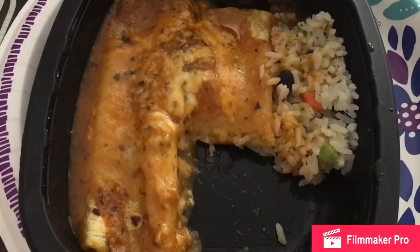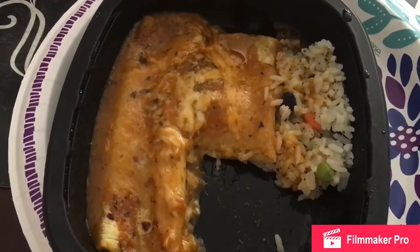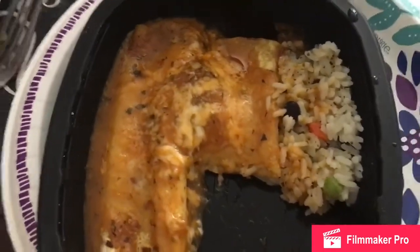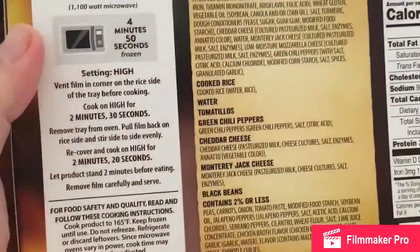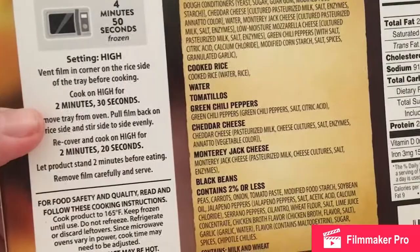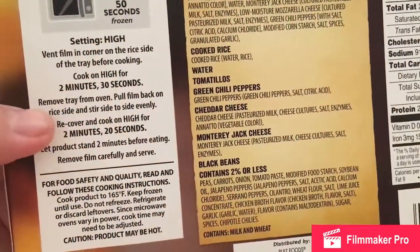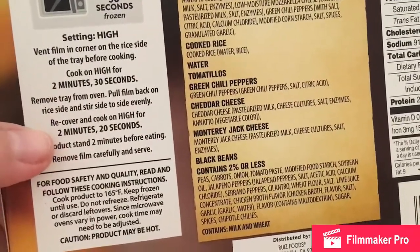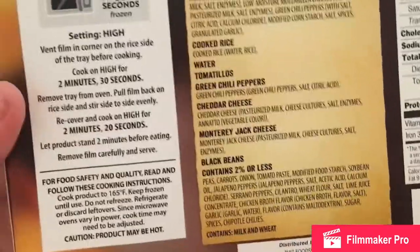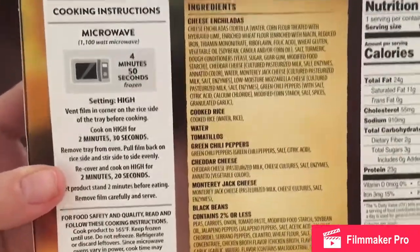I did microwave this for the time it told me on the back of the box. I vented the rice, did two and a half minutes, then stirred the rice, then did another two and a half minutes. It says two minutes and 20 seconds on the box, but it was easier for me to just do two minutes and an extra 30 seconds.